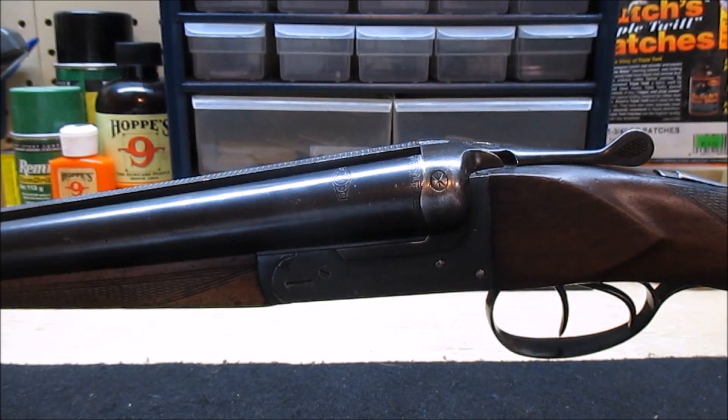Hey guys, Webster here with part two of my coach gun project. Today is the fun one — we're gonna cut the barrel.